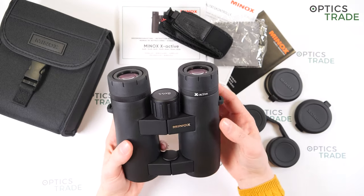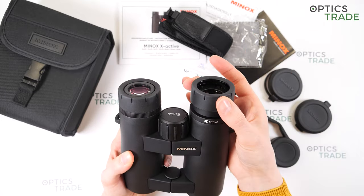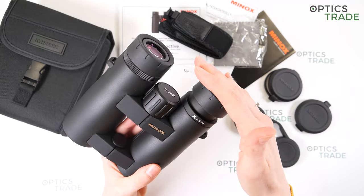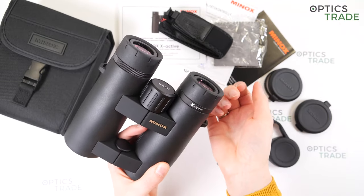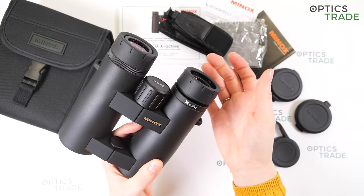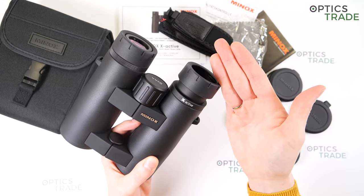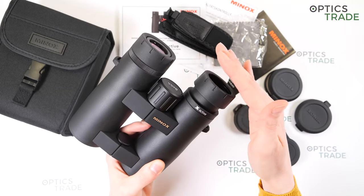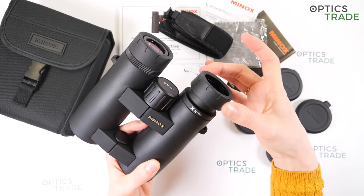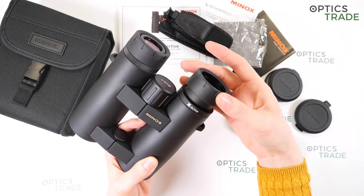They have turnable eye cups. The turning is quite hard and they are really stable — if you press on them they don't fold. They have four positions, and they are also clickable and audible, so you can hear and feel them click into each position.